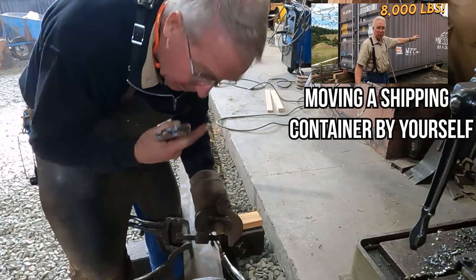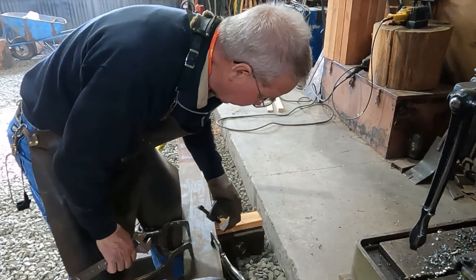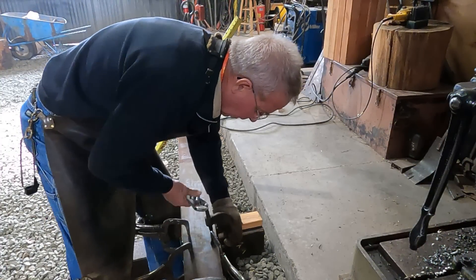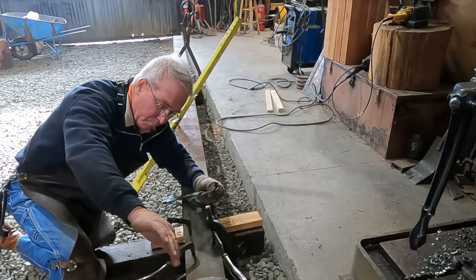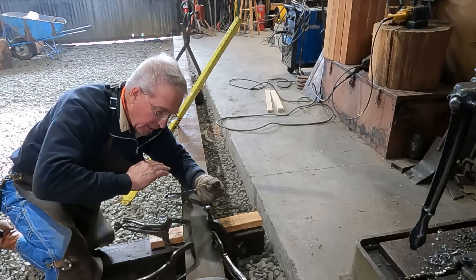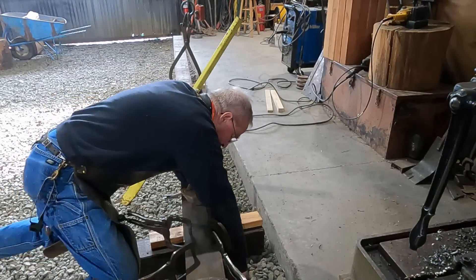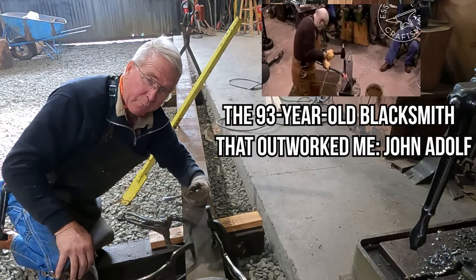I learned when I moved that shipping container that these are called bridge clamps. Boy are they handy. Boy do they squeeze hard. Now as you might expect, when this beam got the bend in it, it didn't bend square — it didn't just nicely remain in a plane and bend. It's twisted a little bit. But hopefully we'll get it out. If John Adolph was here, we'd sure get it out, but I think we're going to make this work pretty good for the guy that's using it.